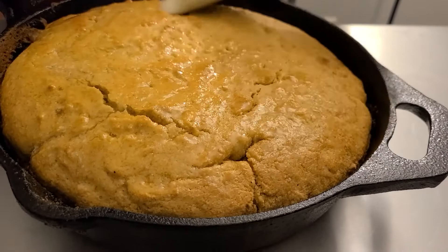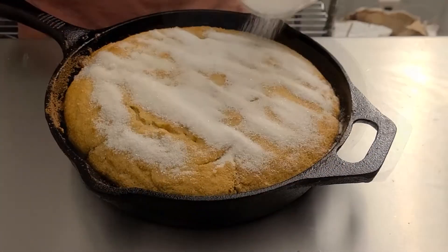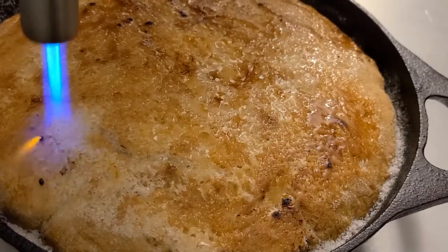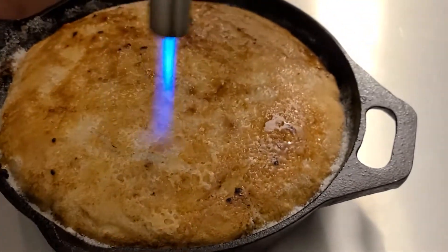Take some melted butter and brush the top of your cornbread with it. Then cover the whole thing with sugar. Using a broiler or your favorite kitchen torch, brulee the entire thing. I added a second layer of sugar to add some extra crunch. This is going to take your cornbread to a whole new level.